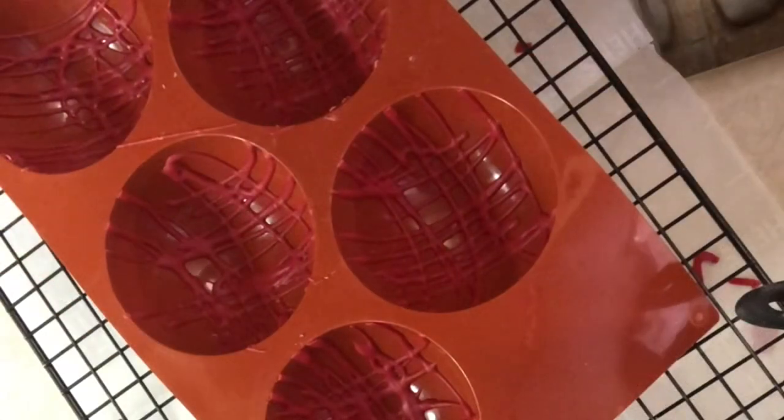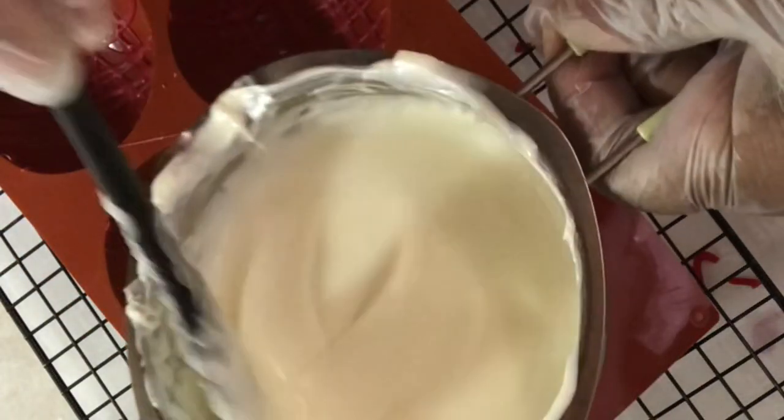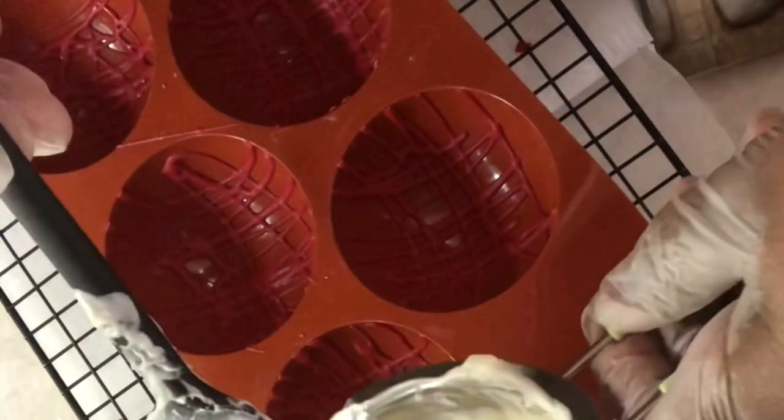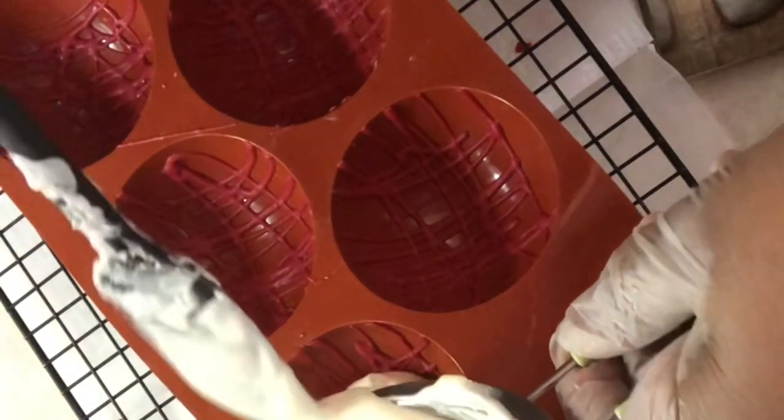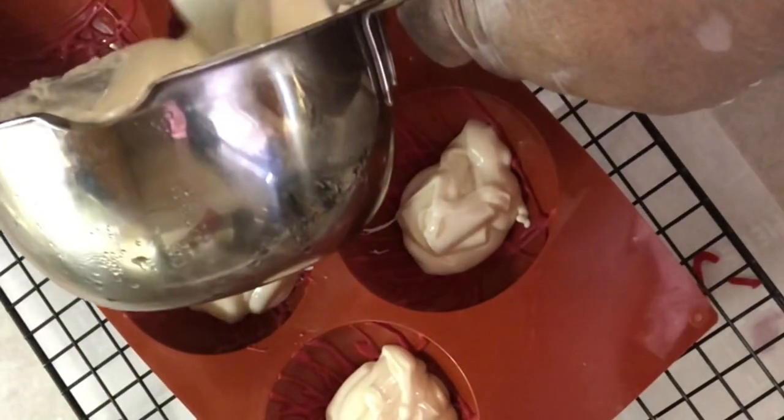I have my white chocolate melted. I used a double boiler and I used Merckens chocolate. So I'm just going to pour these in here. Let it cool off a bit — I'm not using it really, really hot, just letting it cool off a bit.